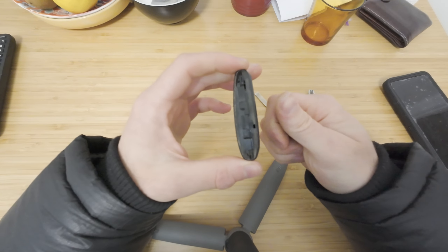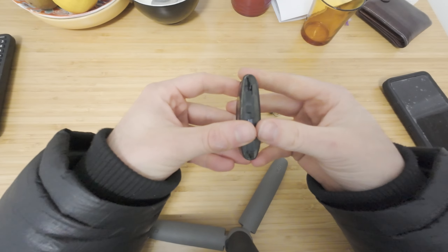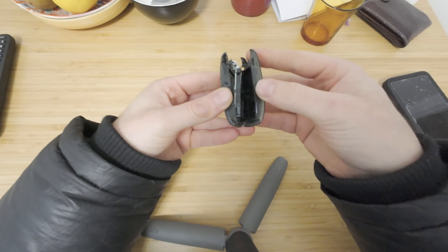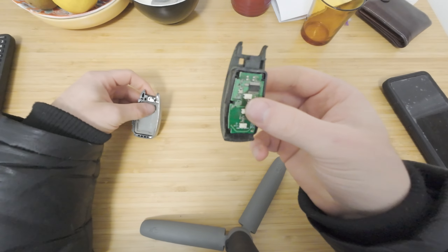Pop that out. This is so you can do it without tools, but I use my nails. Just here, pop this like that and then you can slide this out like that, and that will show your little chip.